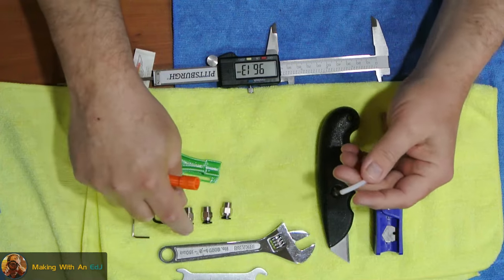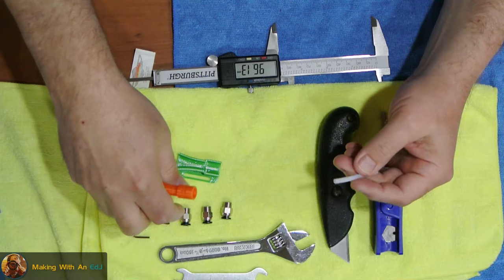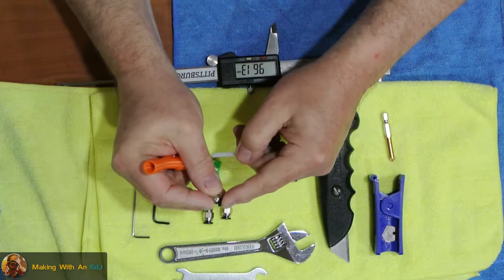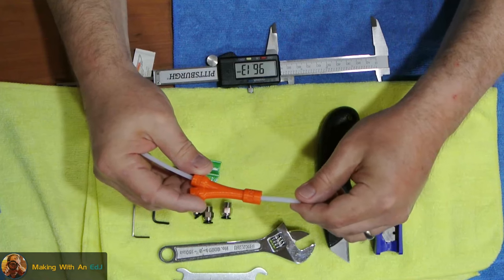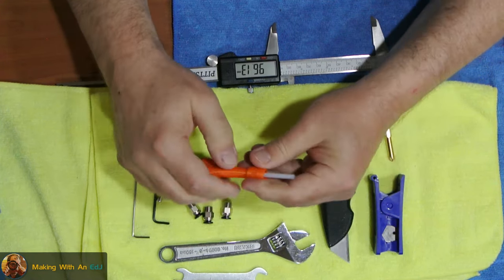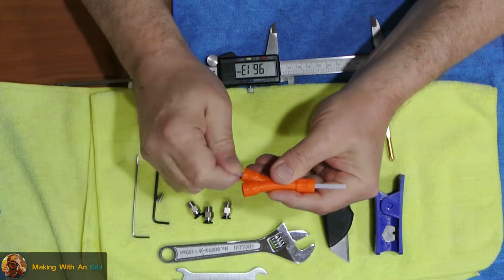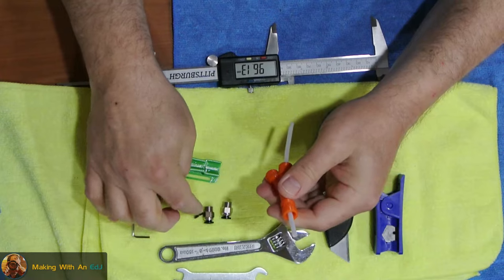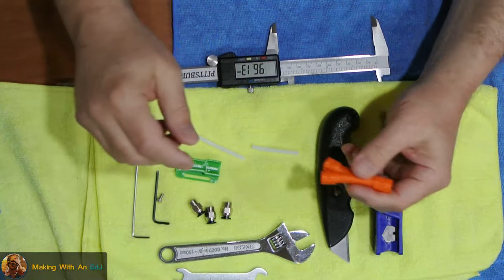I designed this so that they use standard PC4 by M10 PTFE connectors, and the reason I like these is because they grip the PTFE tube and hold it into place. You can only push it in one direction and then it grips it, and to release it the little black cap is spring-loaded, so you push that in while you pull it out. I modeled this so the tube seats about 17mm down — a good snug fit and it bottoms out.